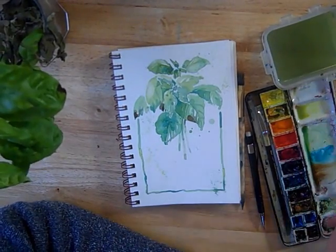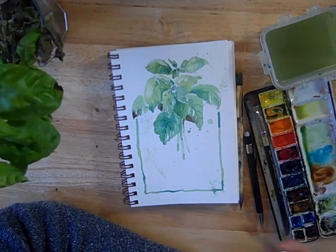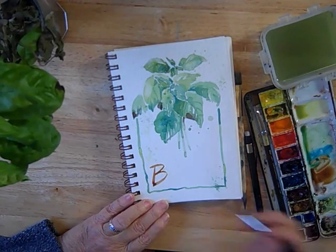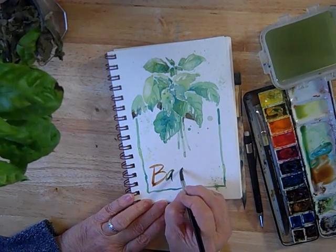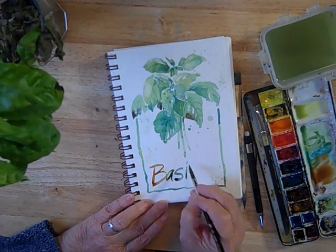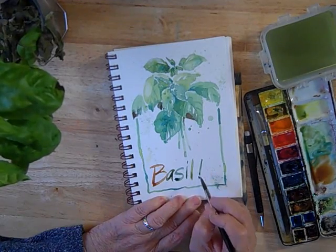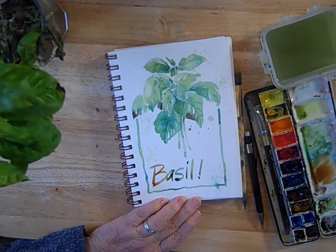Sometimes a little bit of lettering adds a lot to a journal page too. So I'm going to try to letter in 'basil' here. This is not my strong suit, but I like the way it looks, so I keep trying. And because it's watercolor, I'm having fun with letting the colors change with each letter like this. It seems to need something more — let's give it an exclamation point. And I think I need a larger dot on my i.